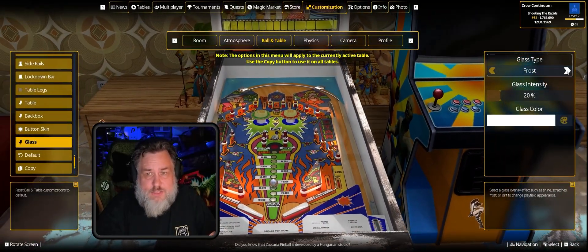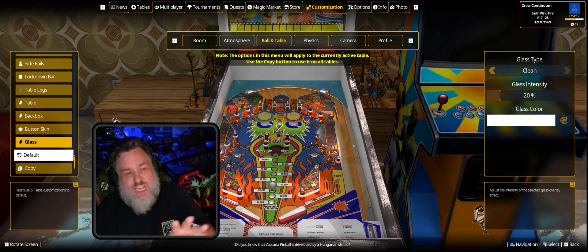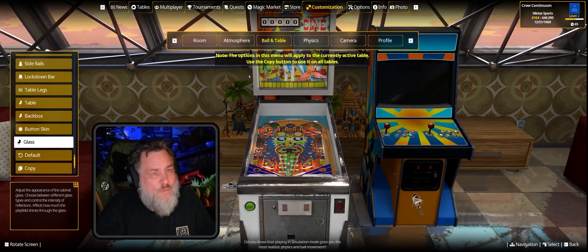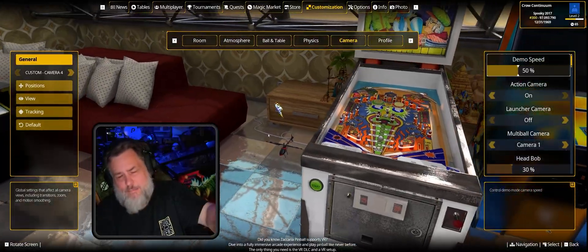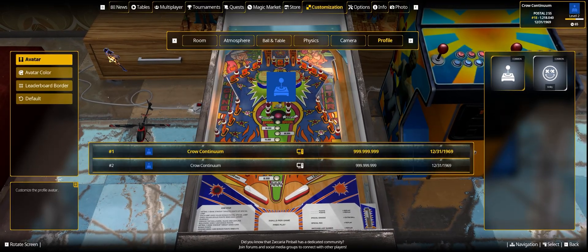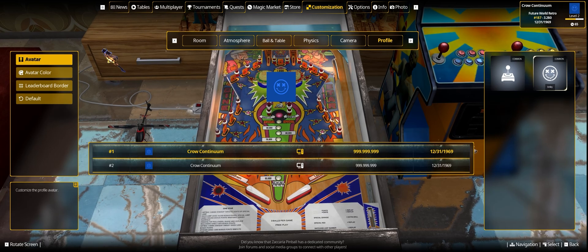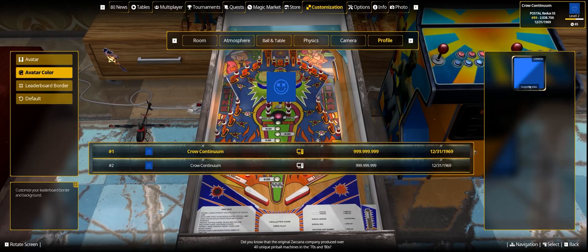For glass, you can choose from frost, clean, and other options. These settings are per-table unless you hit 'copy' to apply to all. From there you can also adjust physics options and camera settings — all stuff available before, just in a new menu layout.